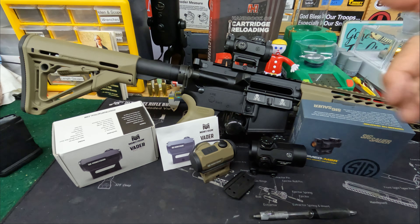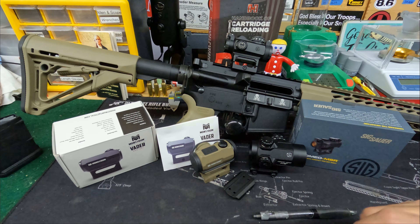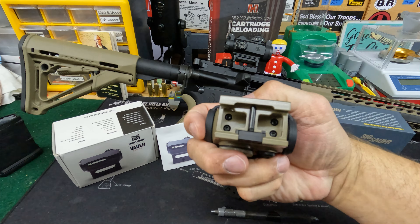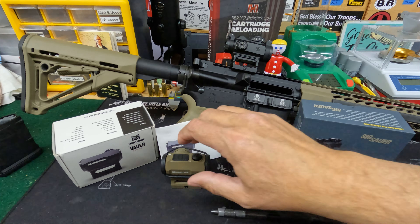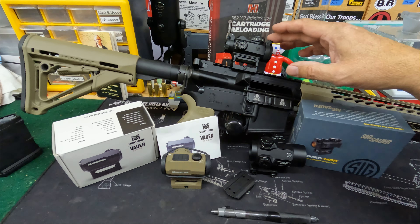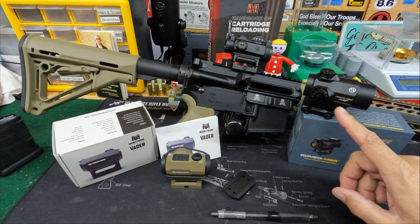We're going to look at three different price ranges. On the lower end, and probably the highest value, is the Monstrum Vader. Monstrum is known for making very good quality products at a much more affordable price — designed in California, made in China. The second step up is the SIG Romeo, a good value for the money. And on the higher end, but certainly not high end compared to Trijicon, is the Primary Arms SLX MD25.